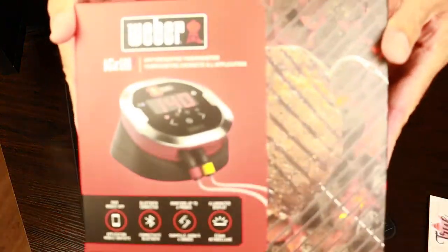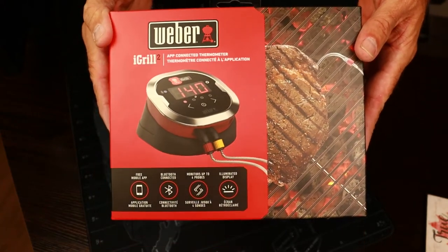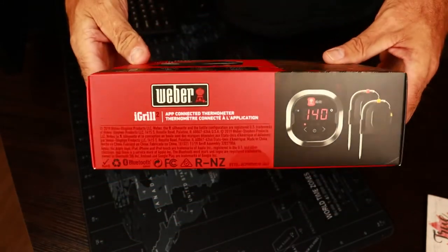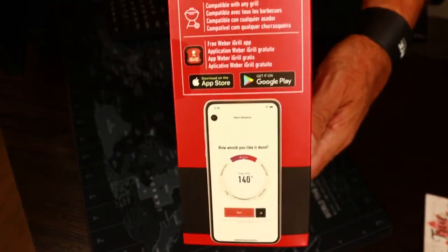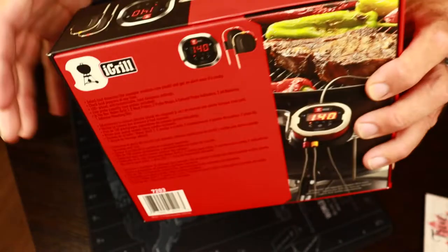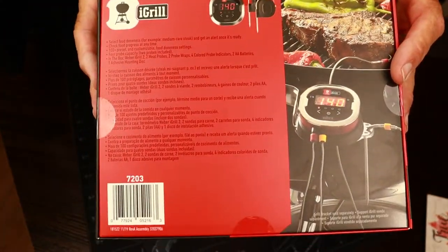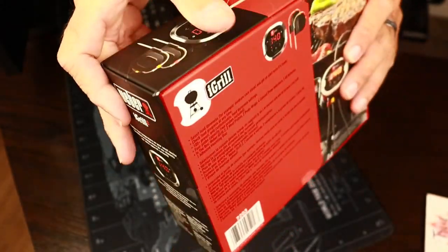What's up YouTube, just Jason here. Today's short video I'm gonna do a quick unboxing of the Weber iGrill 2 app-connected thermometer. I got this as a gift for my birthday this week, so I figured I'd record the opening of the box. I've never used these before, so this is completely new to me.